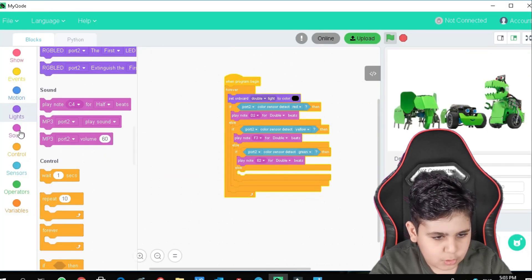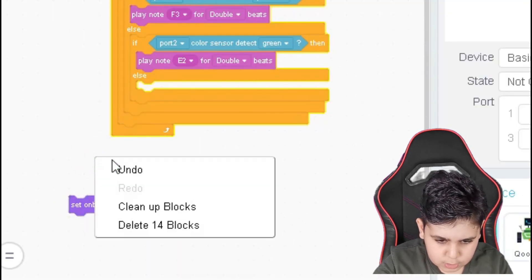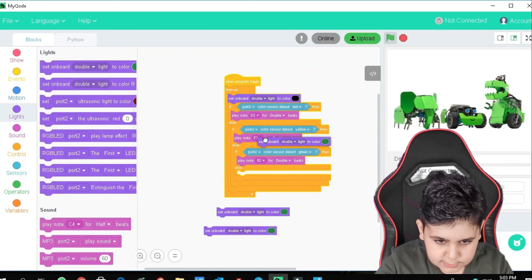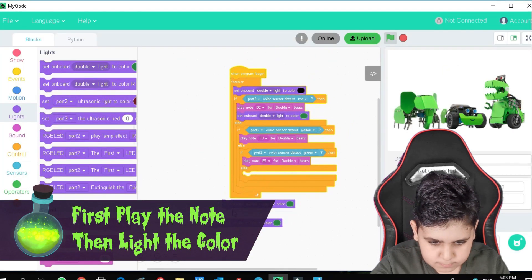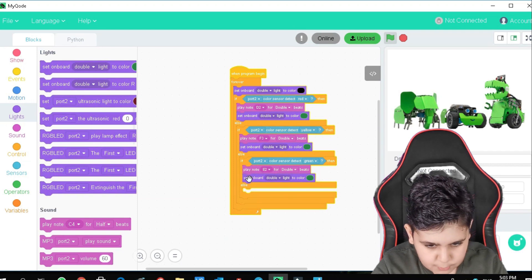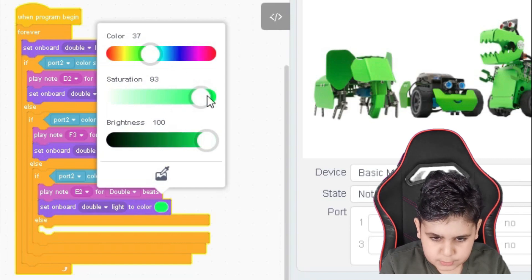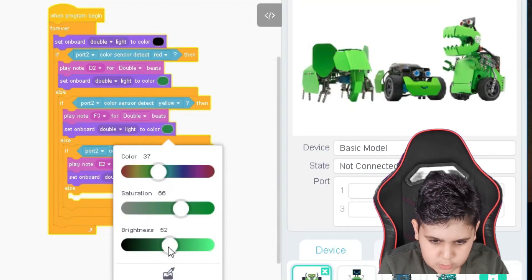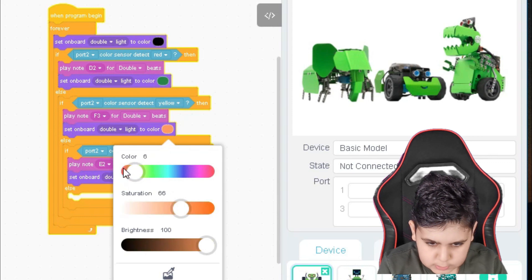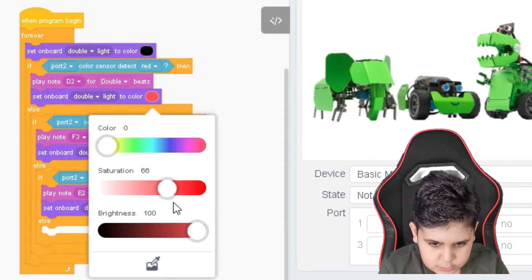What's next is the colors. Let's go to lights, get more set on board blocks, duplicate them. Let's give every single one of them a light — first the note, then the light. Change this one to red. You were green, so you're going to need to be green. You need to be yellow, so let's give you a yellow light. And then you need to be red, so let's give you a reddish light.